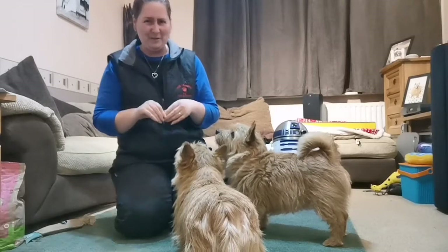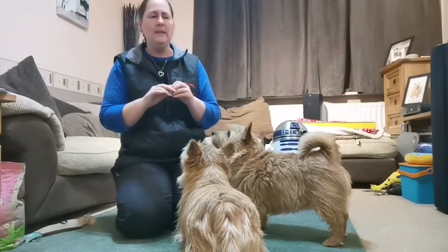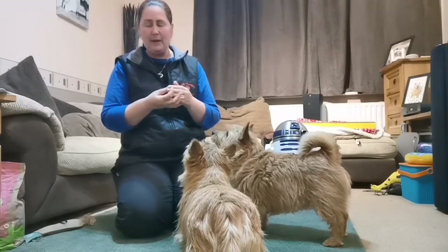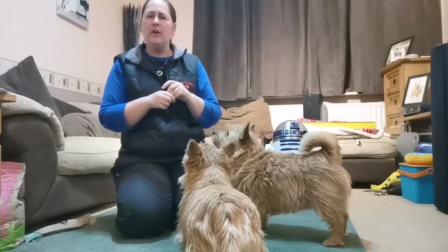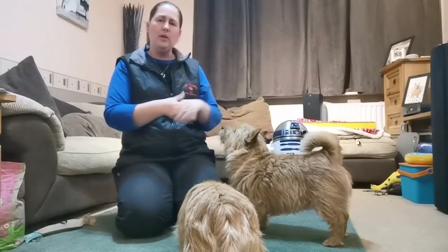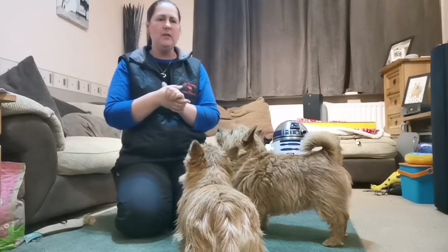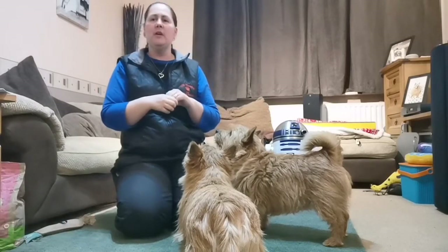If you're wondering what gives me the right to teach you how to exercise your dogs — I am a certified professional canine fitness trainer and have been for a few years. This is another part of my passion with dogs, the fitness side of things. Hopefully this will give you something that's a bit of fun for you and your dogs, but it does have a practical element because you are actually working your dog's body.